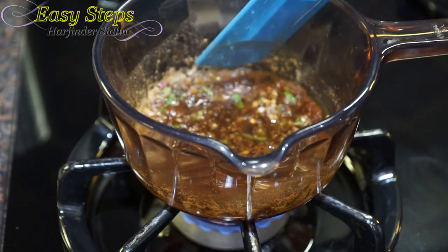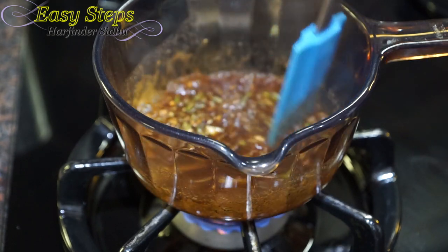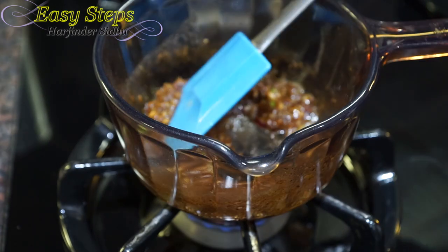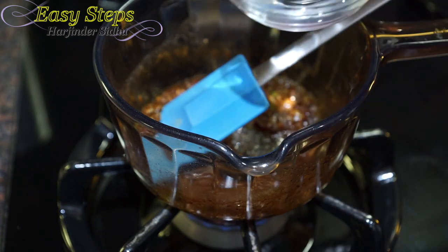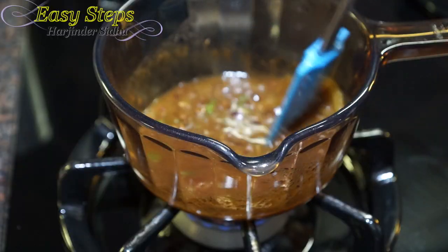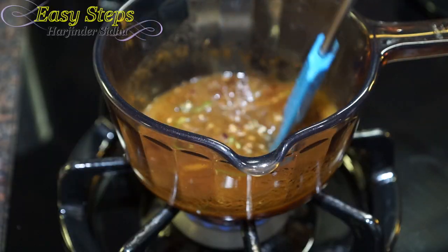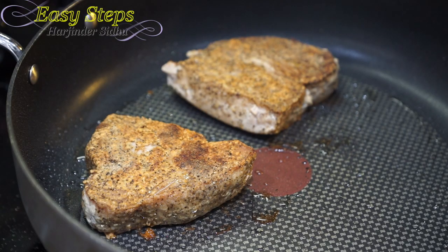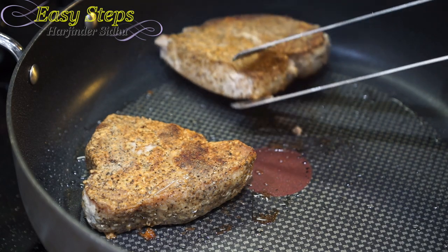I'll add the soy sauce, then the lemon juice, and mix it well. I'm going to bring the gas to low and add a couple of tablespoons of water. We're going to let it simmer for a couple of minutes. Meanwhile, cooking our yellow fin tuna five minutes on the other side.